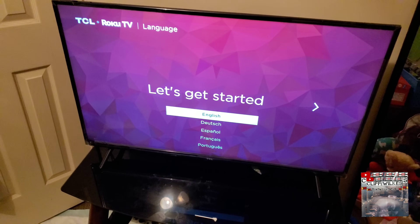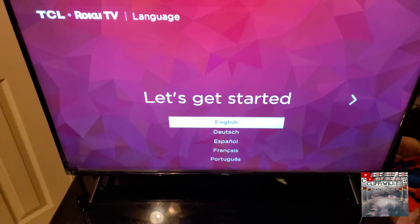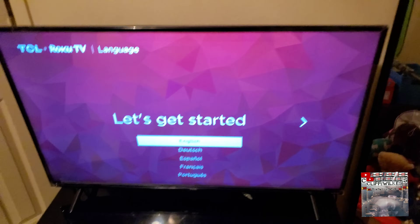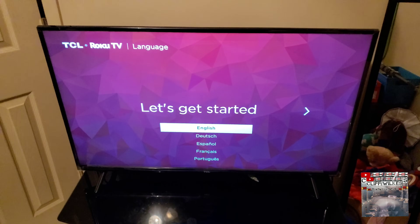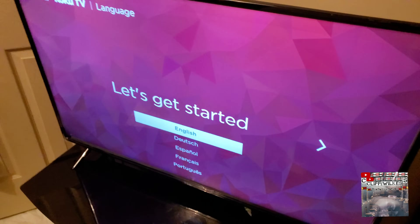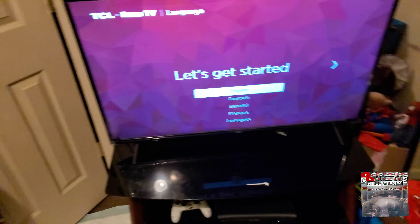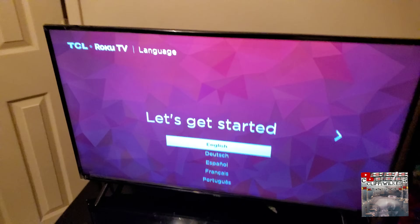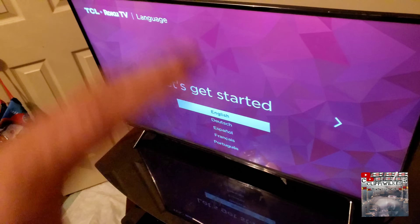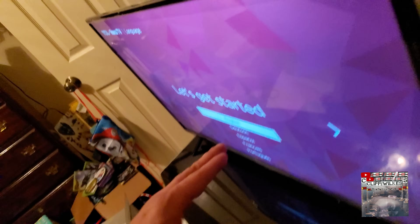If you have a Roku TV that's ever stuck in recovery mode, oh my god, it will upset you so bad. I've read multiple forums and haven't seen any videos on YouTube about this. They told me to keep my TV off for two hours and all this other stuff - you don't have to do none of that.